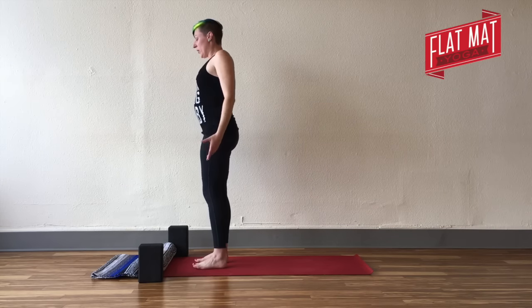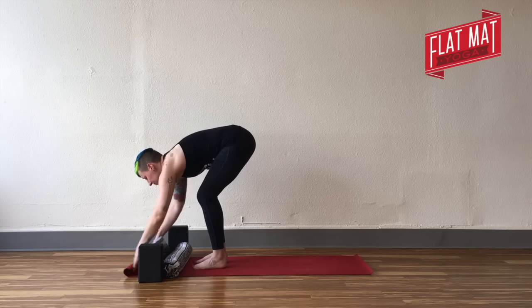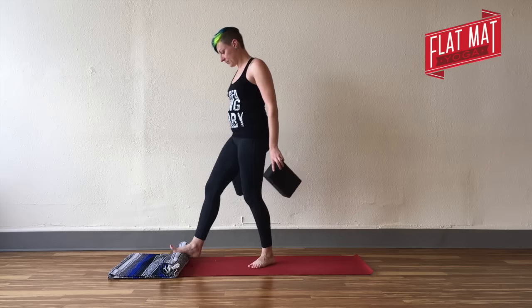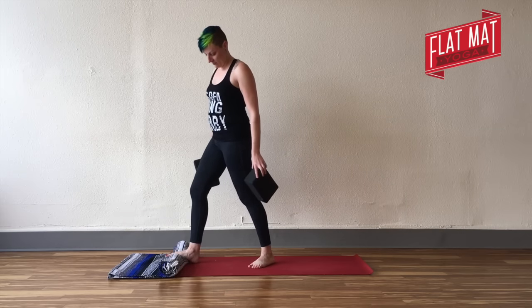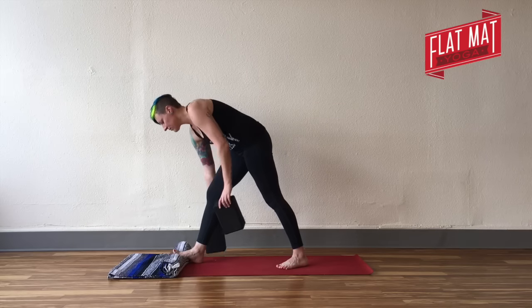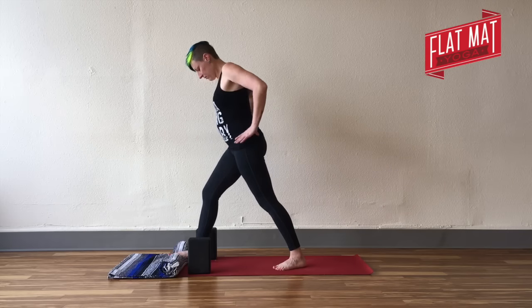Step your left foot up to join your right, back to standing. Now you're going to get to finally use that rolled-up blanket or towel. You're going to have your heel on the floor, right foot forward, left foot back in that first pyramid shape, and you can curl your toes over the blanket roll.